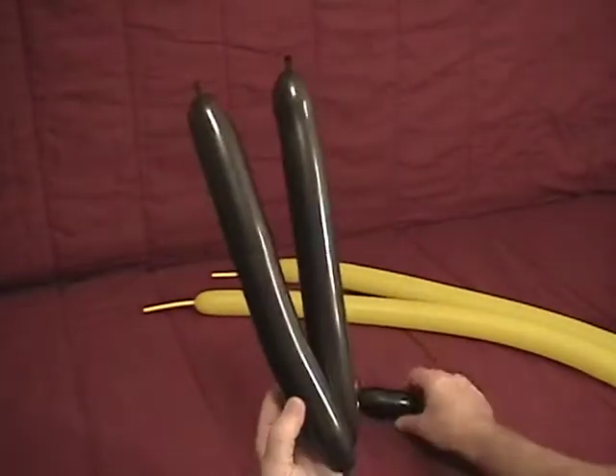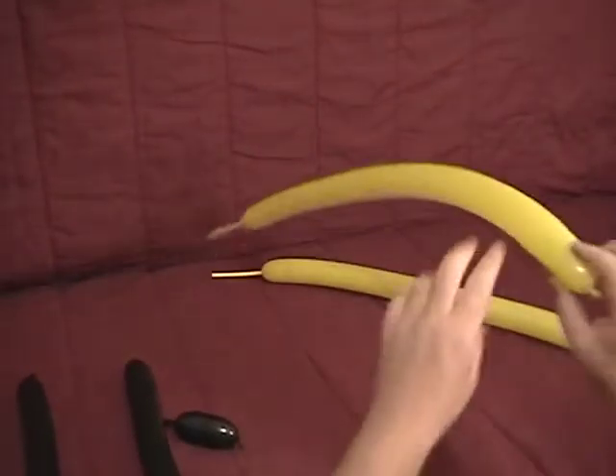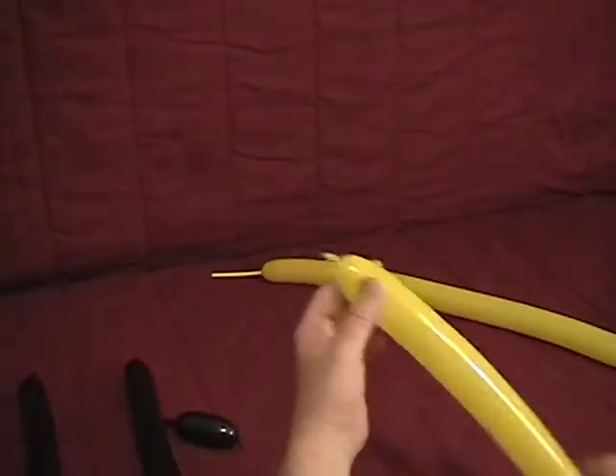These two will become our wheels. This will be our bicycle seat. We're going to set them aside and come back to them momentarily. We're going to start with our first yellow 260.